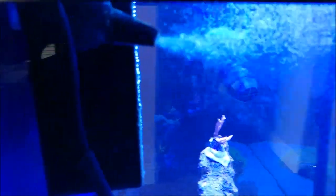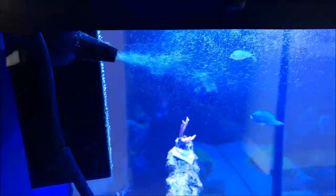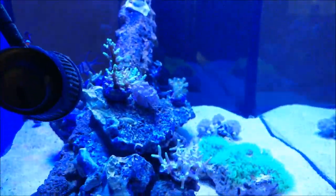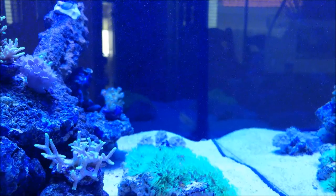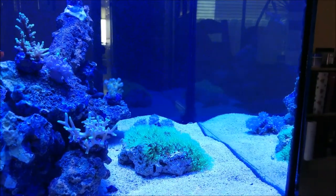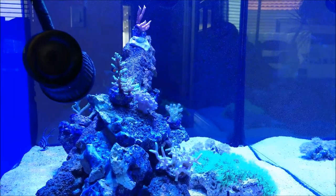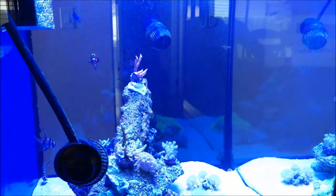A lot of people have mentioned micro bubbles, and obviously you can see I've got a lot of bubbles coming in here. The big bubbles come out of the nozzle and go right up to the top and break, but the micro bubbles get circulated all throughout the tank. They pick up debris — I can see debris floating around and getting taken up by the overflow — and that goes into the filter sock which I later clean.